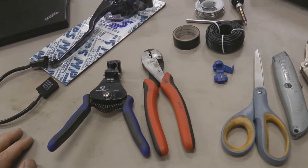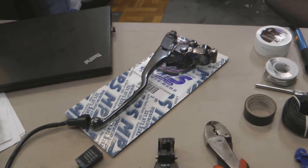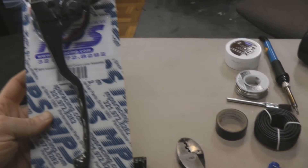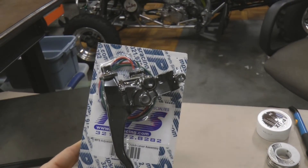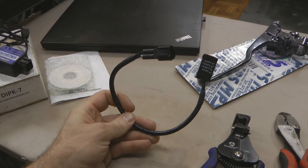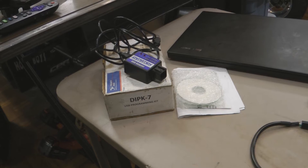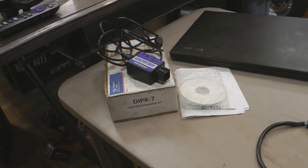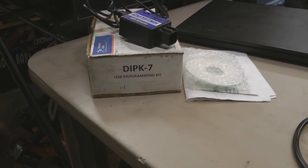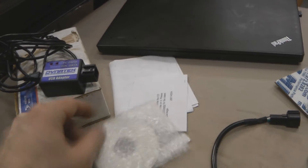Depending on how you do your electrical connections, you might need a crimper, and regardless you'll definitely need a wire stripper. For parts, you'll need to get a switched clutch lever — this one is from MPS Racing, their adjustable switch clutch lever. There are a few different flavors out there but this is the one we're going to use in this video. You'll also need your Dynatec Programmable Ignition Selector Switch, and then you'll also need the Dynatec USB programming kit — the part number is DIPK7. It includes a Dynatec USB adapter, cord, the software driver, and some instructions.